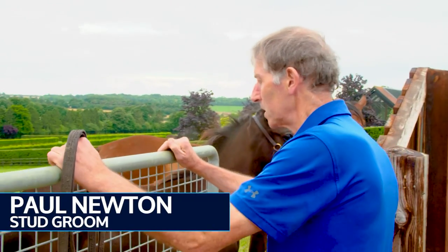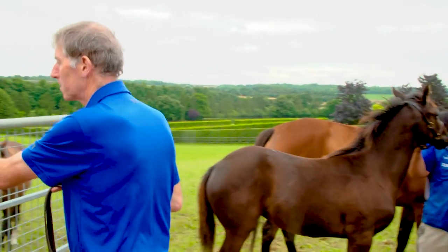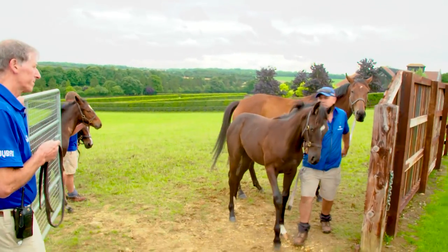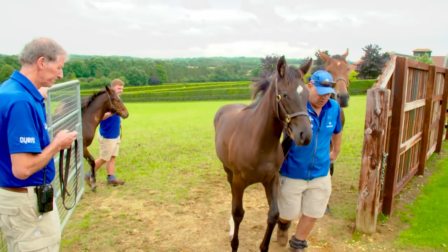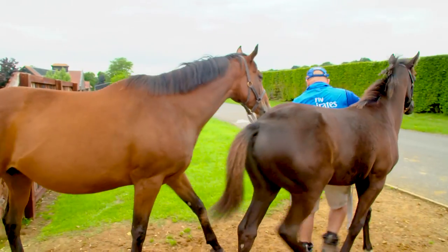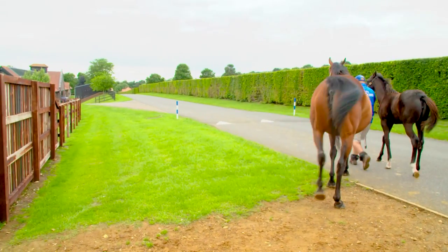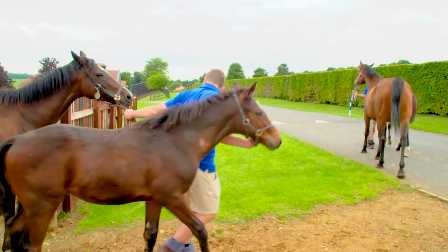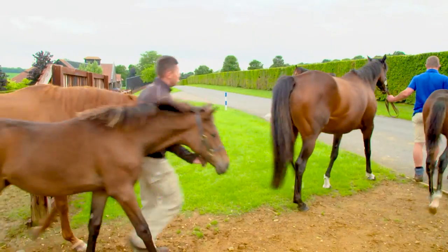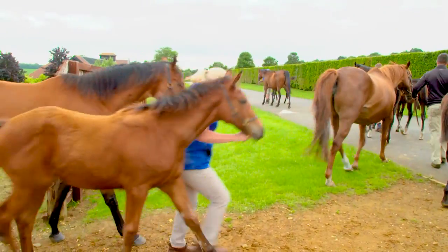We're now going to get these mares and foals in, and on the way in we'll put them on the weighing scales, which we do once a fortnight, just to make sure they're progressing at the rate we want them to. Make sure that all the foals in the same group are putting on roughly the same amount of weight. We can tell how they're doing by comparing the weight we weighed them last time. This time of year they are less dependent on the mare's milk and more dependent on the hard feed that we give them.